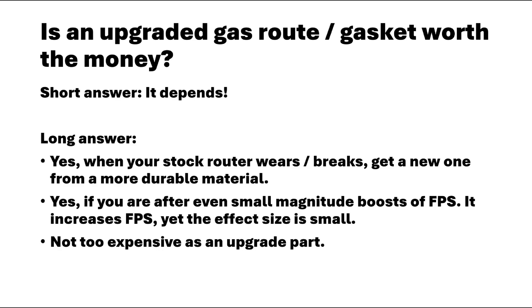If you chase even small FPS gains, no matter how small, then go ahead. As an upgrade part, it is very easy to install and it is really affordable. Will I get more of these? Not until my stock gaskets are worn enough to require a replacement. My fully upgraded pew-pew is already powerful enough, so I'm not needing any more FPS.